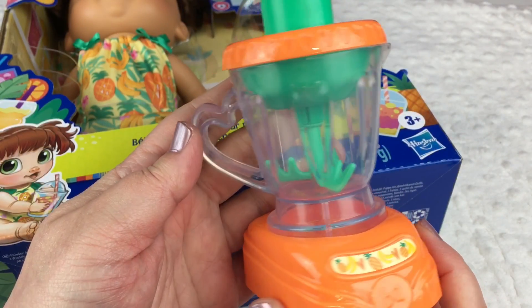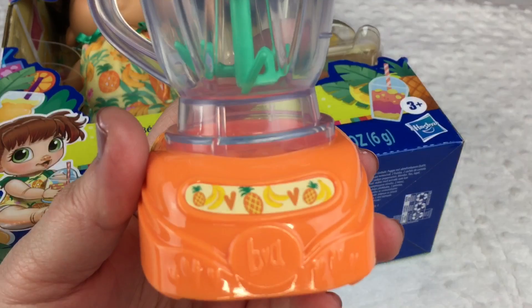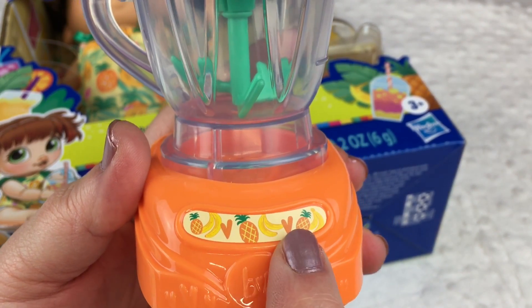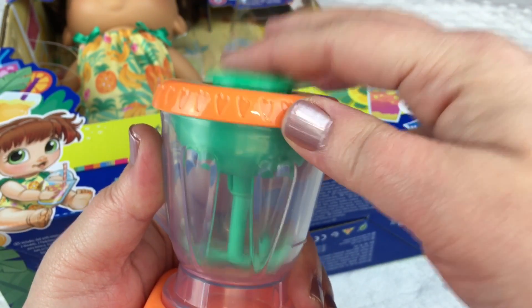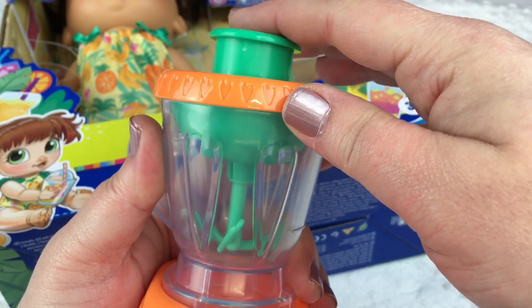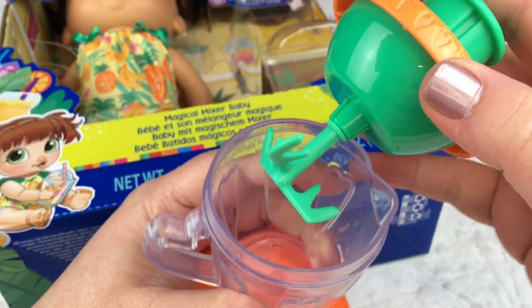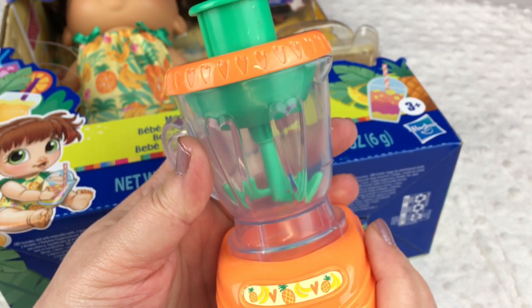And here is the adorable little mixer — isn't it cute? If you look down here it has a B and an A for Baby Alive, and some pineapples and bananas and hearts. And up top it has this button, and if you push it it mixes your juice. And it comes off like this.